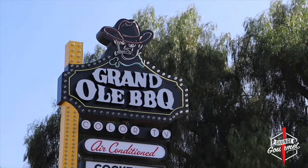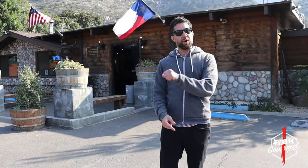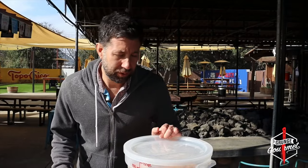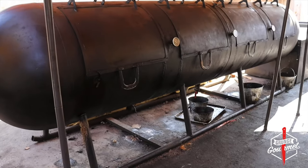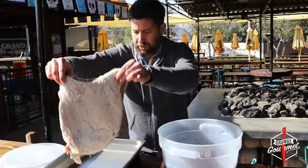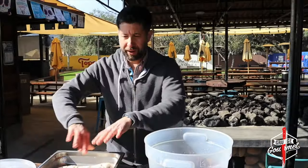Now we're at Grand Ole Barbecue in Flint Springs. We're going to take that Costco brisket that's been brining for six days and smoke it here. Let's go smoking. We're at the back of Grand Ole Barbecue, got the pastrami here, you can see the smokers over there. Let's get this out of the brine, rinse it off, put it in this pan, and pat it dry.